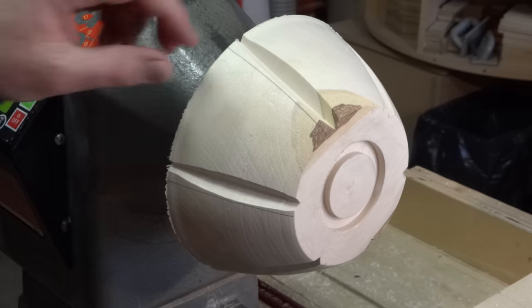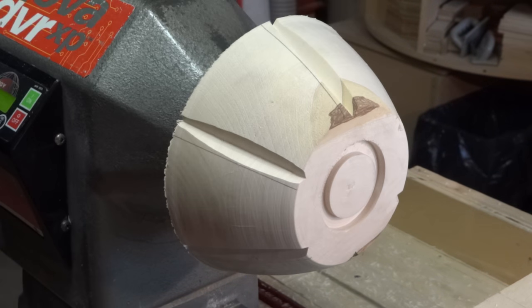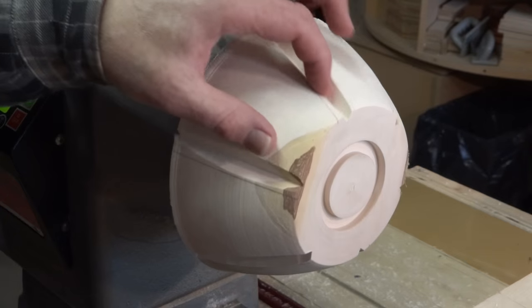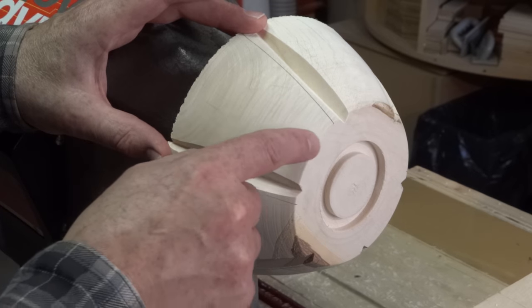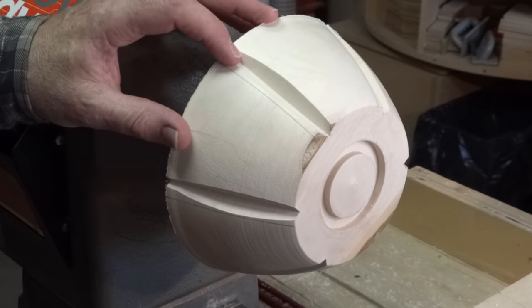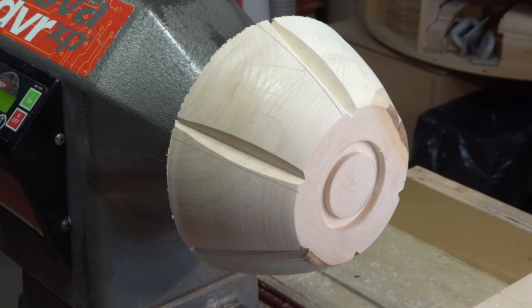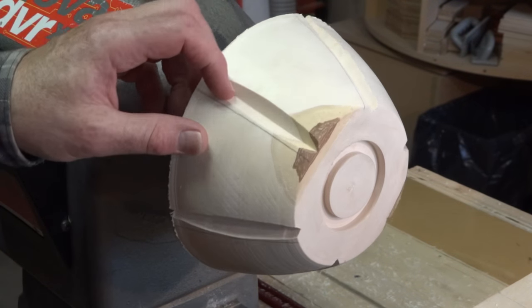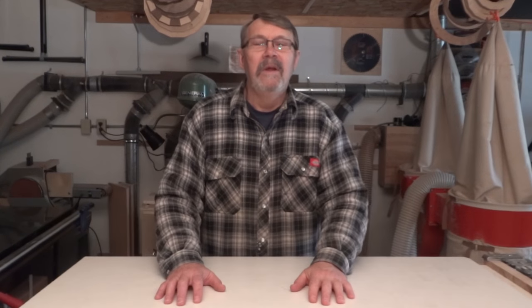I went one-eighth of an inch deeper for a total of three-eighths of an inch and I'm quite pleased with these. My idea is to cut some square stock, probably out of walnut for contrast, and glue them in here. I'm also considering going right down the center between the existing flutes, maybe a little shallower, with walnut as well. I don't want to take this off the jig until I've finished all the routing because if I don't put it back on exactly as tight, it'll throw things off.